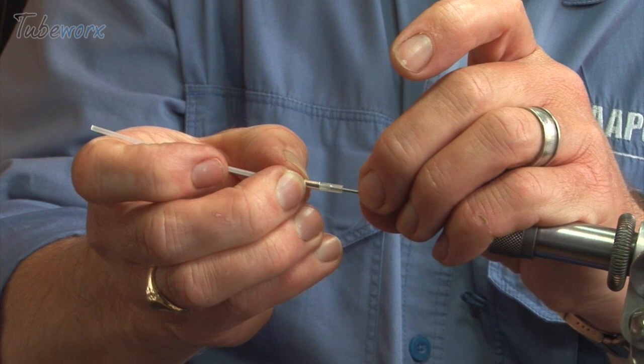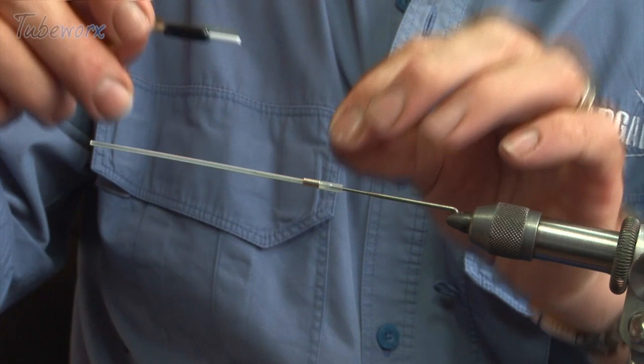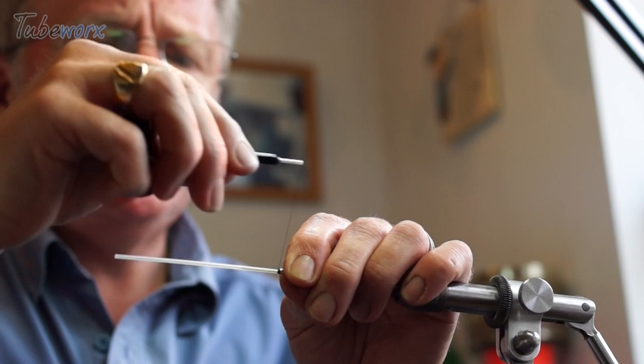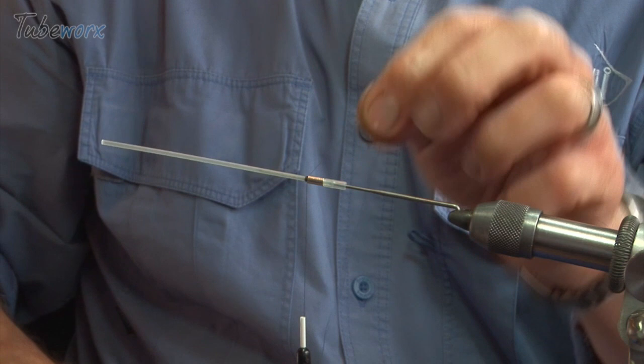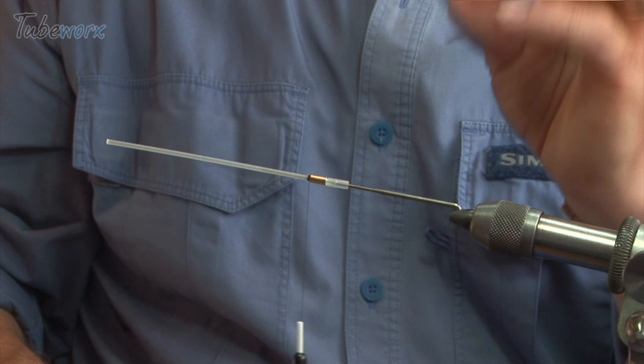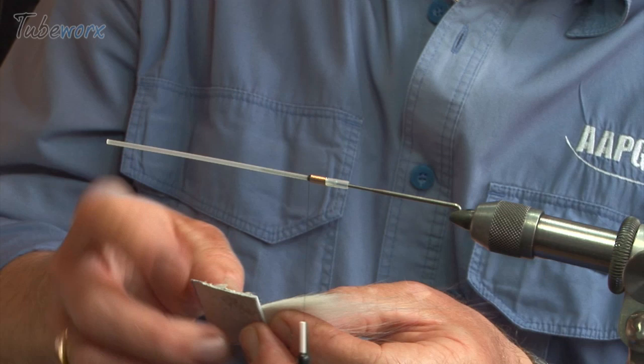We're now going to put that onto a pin and with some black thread we're just going to put a few turns of thread right on the shoulders of the little silver tube. I like this yellow and black, white and black combination.